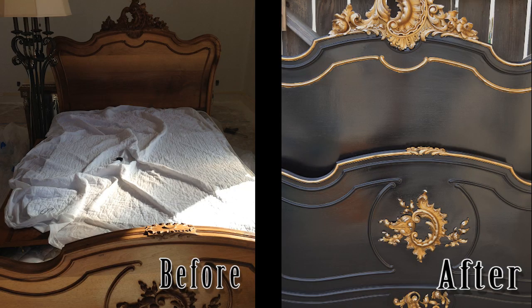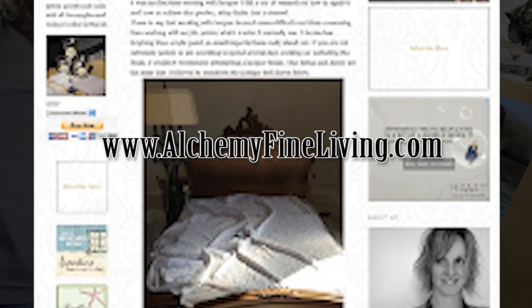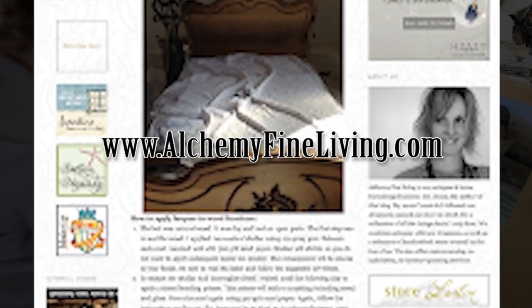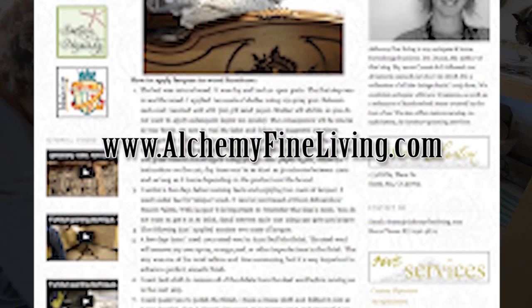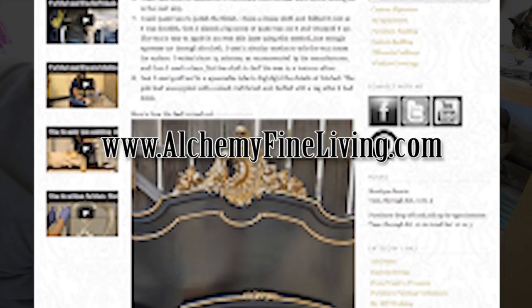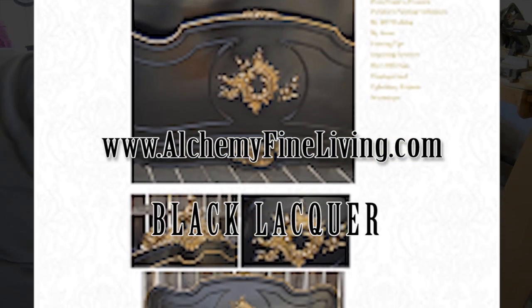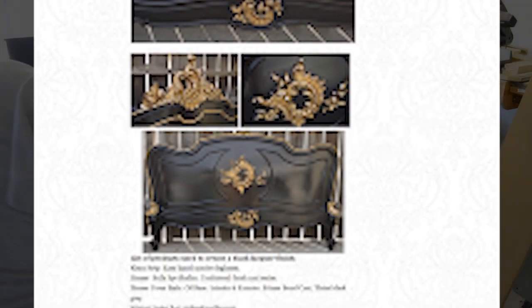This antique bed was given a super high gloss finish with black lacquer. In this video I will give step by step instructions on how to achieve a perfect smooth finish using lacquer. You can visit my website alchemyfineliving.com for detailed written instructions along with a list of exact products used and where to purchase them. Search my website using the keywords 'black lacquer' and you'll find all of the information that you need.